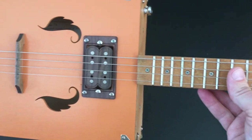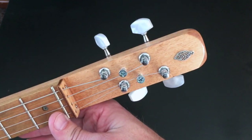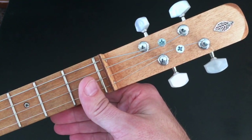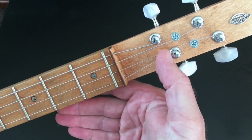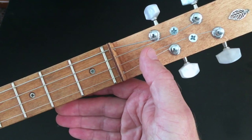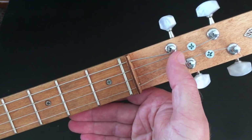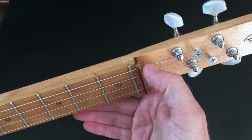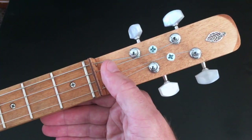Another thing: up here on the headstock, you see those two screws — those are not part of the kit. When I put it together, the strings were running into each other near the lower tuners. Even with the screws in, they barely have clearance, so I added those screws to keep the strings from binding on each other and causing tuning problems.